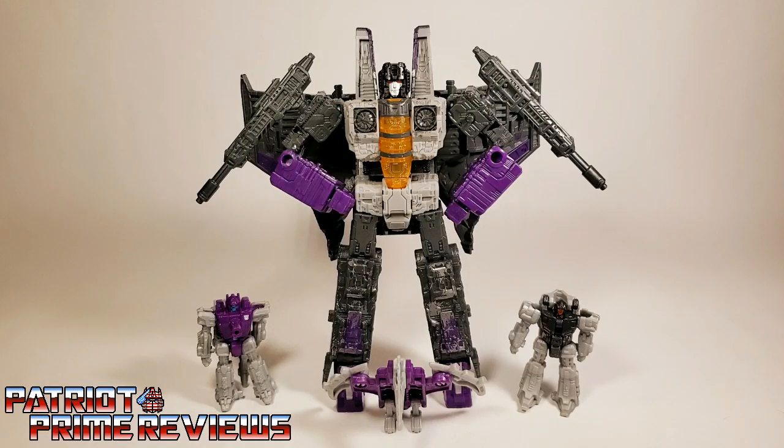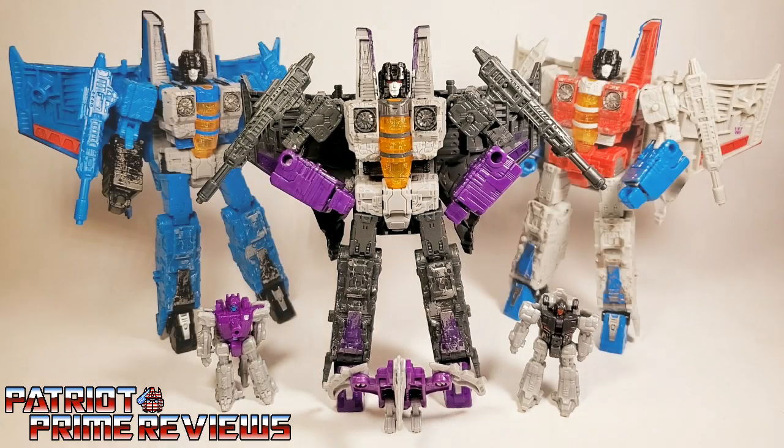I really like the Amazon exclusive Skywarp and the Phantom Strike Squadron. I know they're just repaints, but that was practically all of Generation 1. And you can't go wrong with more Battlemasters. Not to mention, if you're a fan of the Seekers, you have to get Skywarp to go with Starscream and Thundercracker. So there you go, guys — Amazon.com's War for Cybertron Siege Phantom Strike Squadron. Does this set belong in your collection? Well, that depends on how much you like repaints and how much you like Battlemasters.